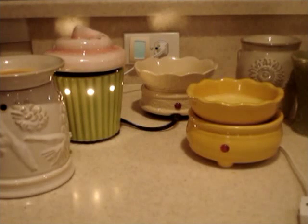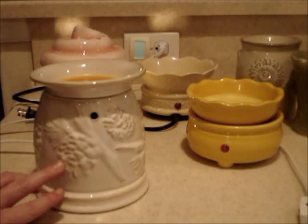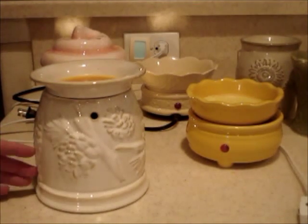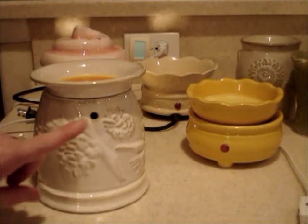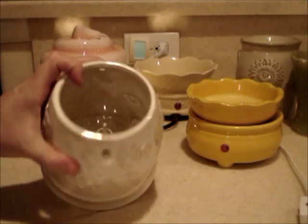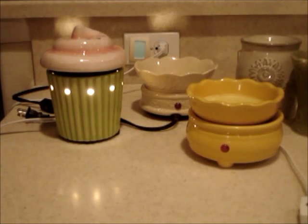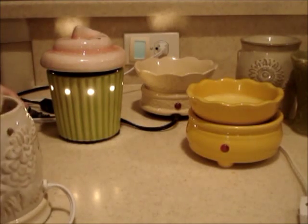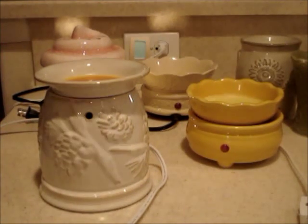I know several YouTubers have made videos about this, but since this is the All About Tarts segment two, I might as well share my opinion as well. The first one I have here is a Better Homes and Gardens warmer. It has pine cones on it, came out during winter, and I picked it up because it's subtle — it matches in my bedroom on my nightstand and you can use it as a night light. This one uses a light bulb, max 25 watts. Even though it does melt other vendors' tarts or melts, it sometimes doesn't give off the same amount of throw that some of my other warmers do.